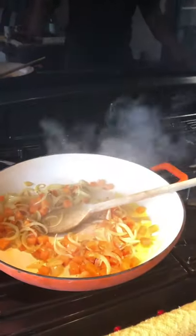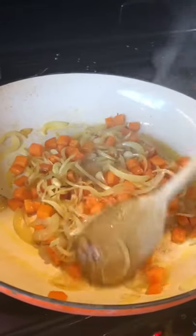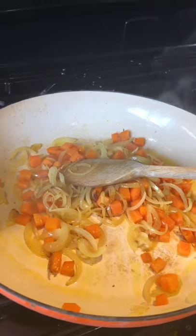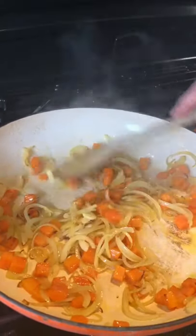In this pan we have one onion sliced, one carrot diced, and four cloves of garlic. They're just cooked slowly until they're starting to brown on a nice low heat.